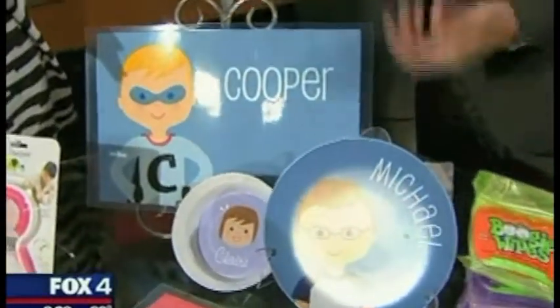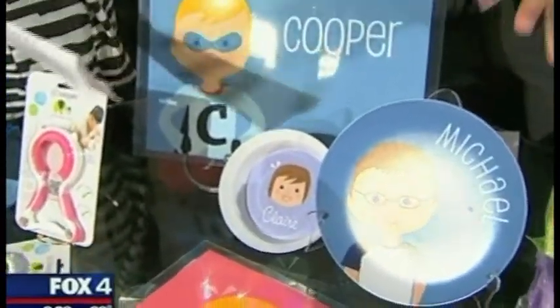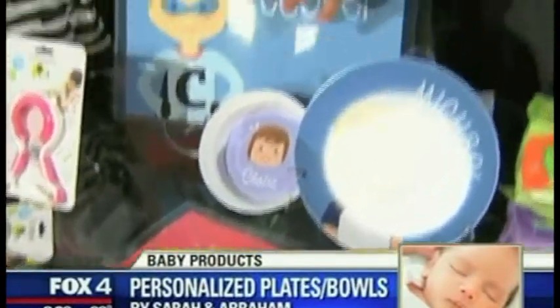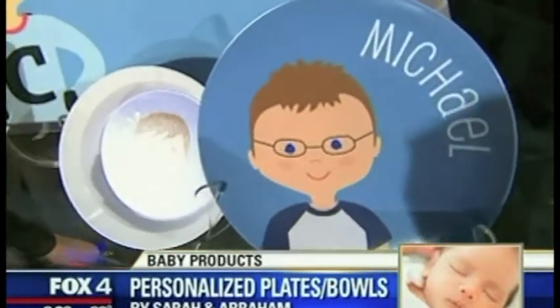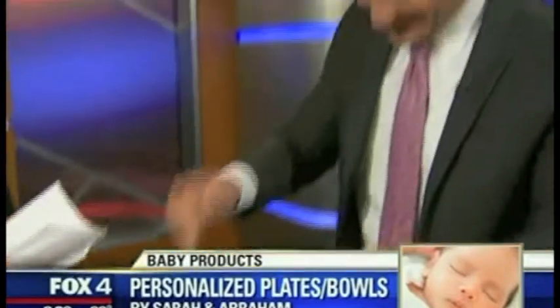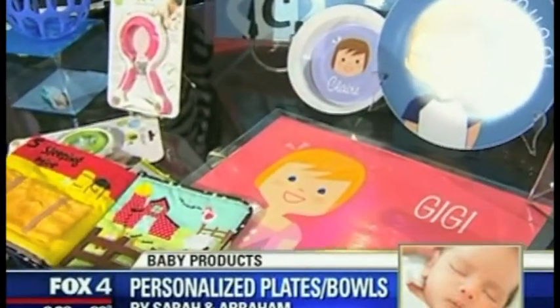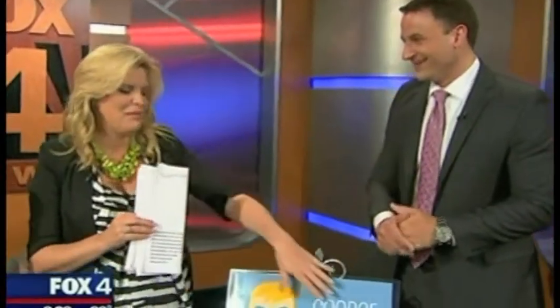When the baby comes and you're ready to talk about the name, check out these personalized placemats, plates, and bowls. The cool thing is you can change the hair, eye color, hair color, and hairstyle to really customize it to your own child. These are also manufactured in Dallas, so it's a local company. They have ponytails, different hair lengths — all sorts of options. Great gifts that make kids take ownership and feel proud at mealtime, and it's fun to see their name on everything.